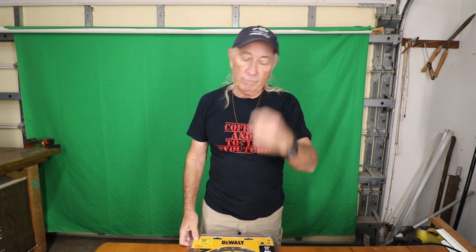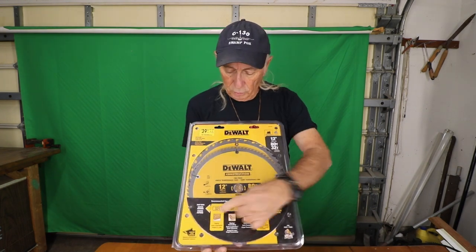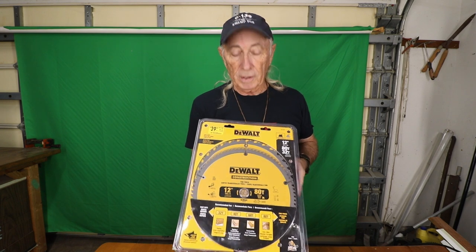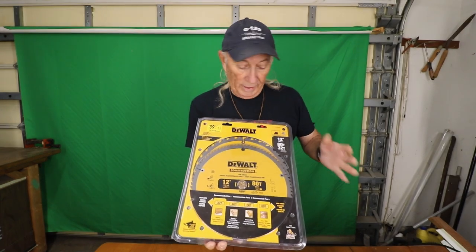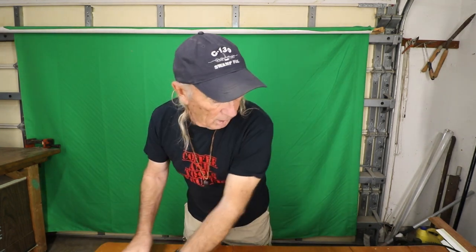While I was at the big box store — I actually went to both Home Depot and Lowe's — I found this over at Lowe's this week. If you're looking for 12-inch blades, this is a two-pack: you've got the 32-tooth for general purpose and the 80-tooth for cabinet and trim work. The two of them for $39 — what a great deal! They're 12-inch with a 1-inch arbor. DeWalt makes pretty good stuff, so I thought I'd share that.